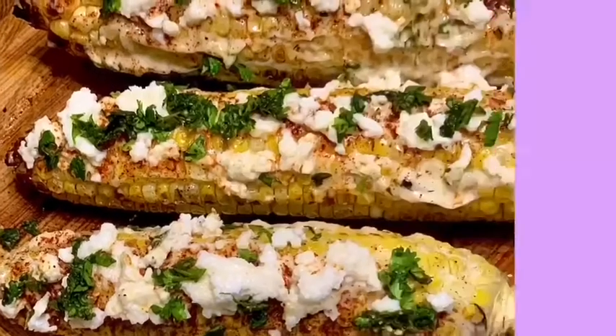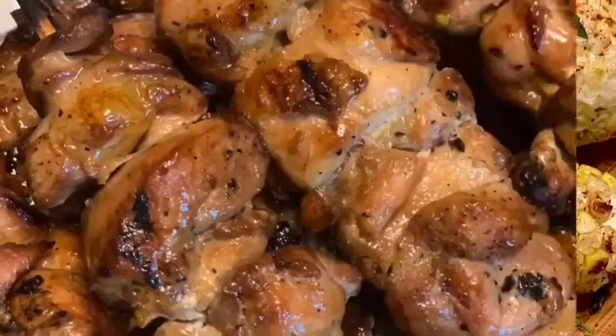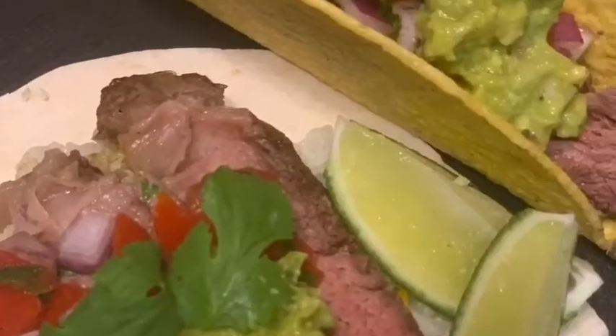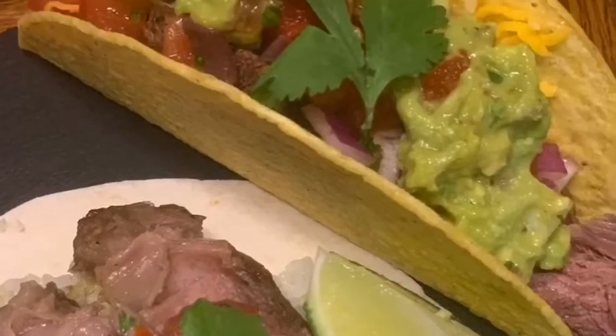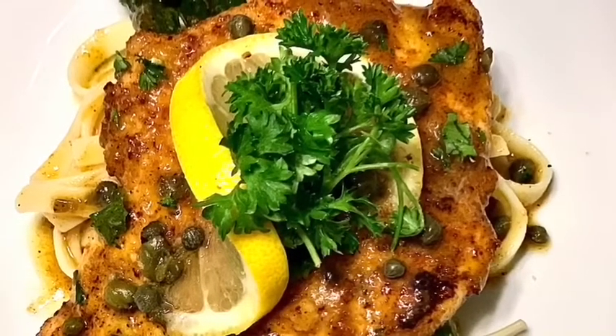Chef Tala here. Make sure to subscribe, like, and share my videos. Be sure to leave a comment or question in the comment section below. Enjoy this video and remember to always, always, always do what you love. Welcome — I'm Tifa Tala, also known as Chef Tala.